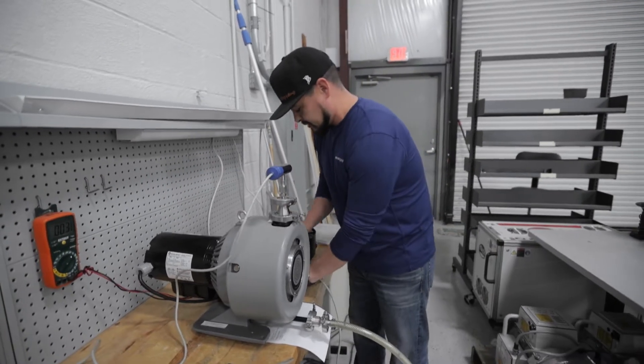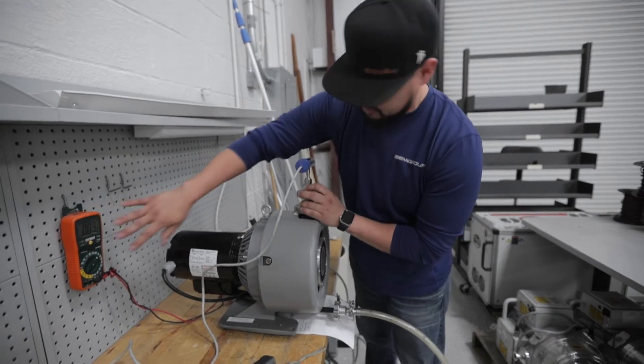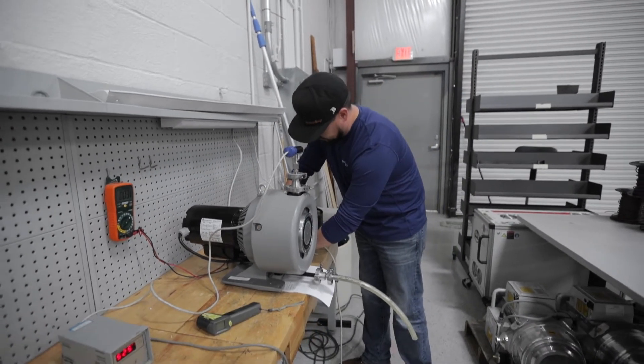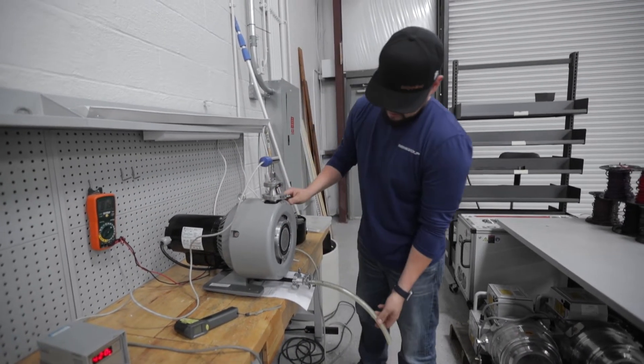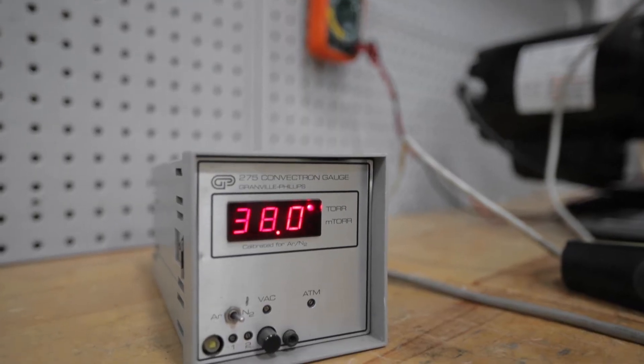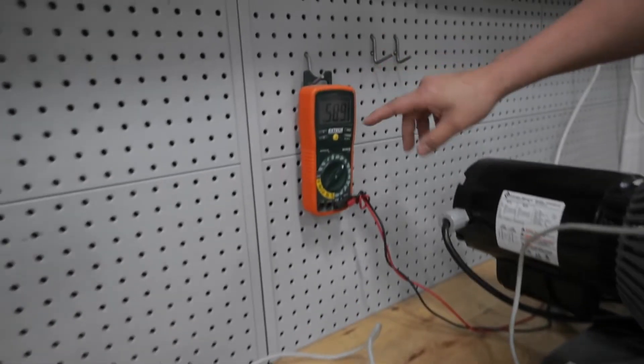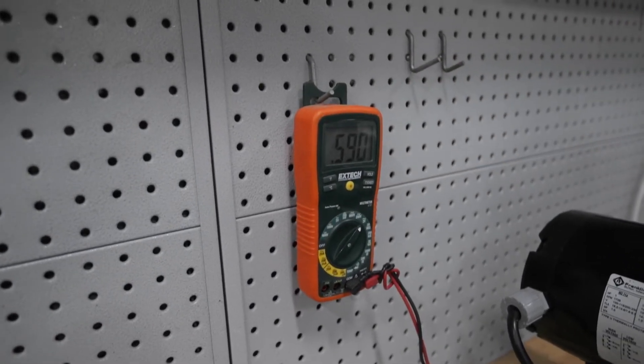So what I'll do now is start testing this pump. We'll hook up our convectron gauge with our clamps, make sure our meter is turned on, we'll apply power, and as the pump starts to run we'll look here at our gauge and make sure it pumps down to an adequate pressure. We'll also take a look at our voltmeter here to measure the current that this motor is currently running at.